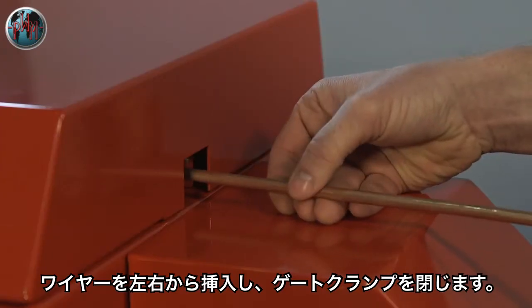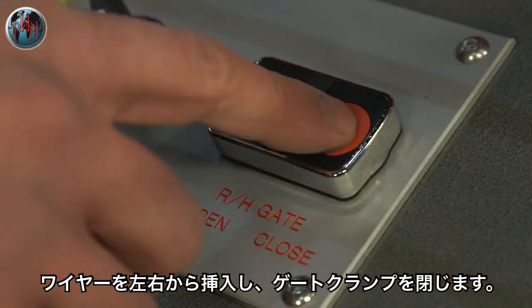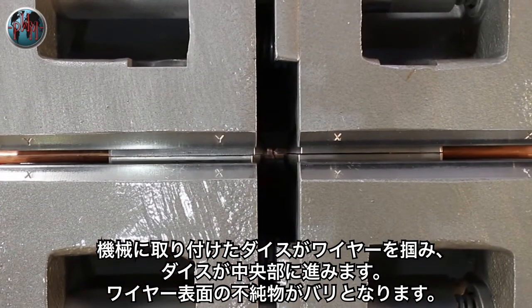The rod is fed into either side of the machine and the gates activated to firmly clamp the material. When the machine is activated, the material is gripped by the dies and fed forward.